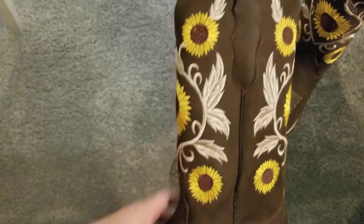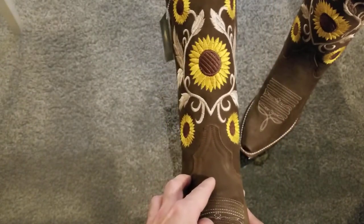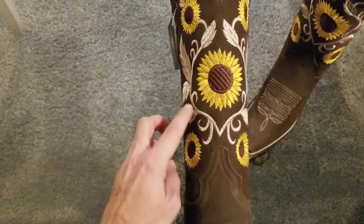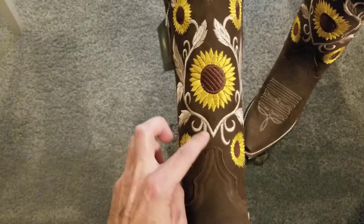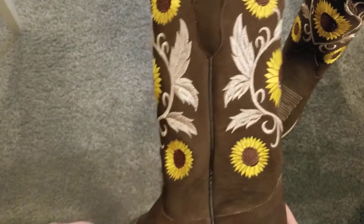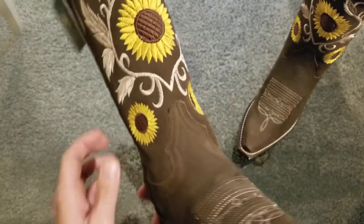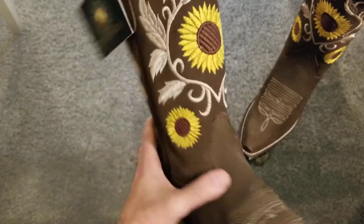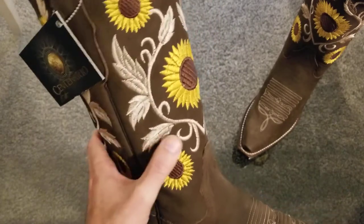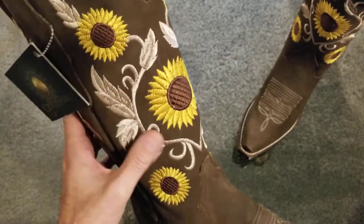Let's take a look at the shaft. What is striking about the shaft is the nice stitching. It's got a nice sunflower design with vine leaves, and it almost looks like an 'M' right here where the vines meet at the base — same on the back too. The yellow sunflowers definitely contrast the chocolate brown leather and it looks really nice, it really stands out. The vine and leaves are sort of a tan color, which also contrasts the chocolate brown.